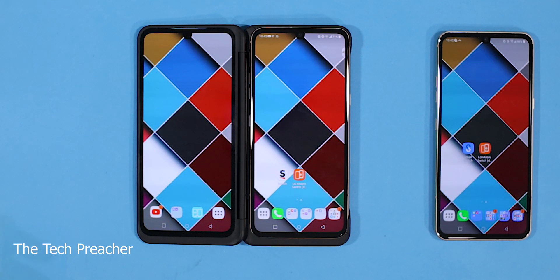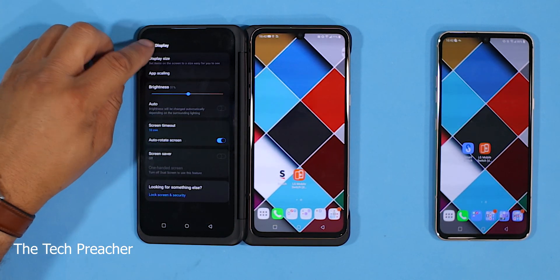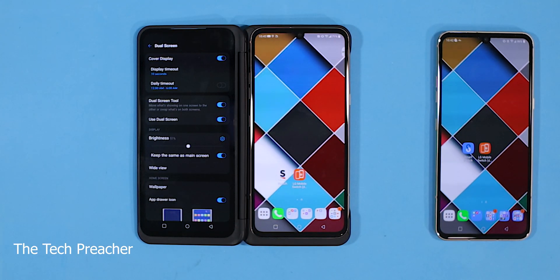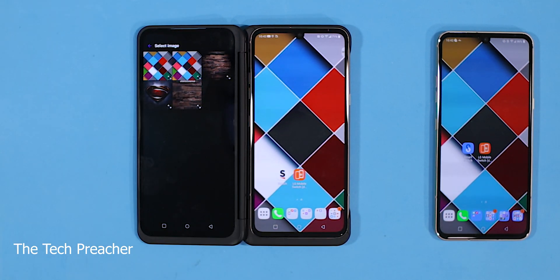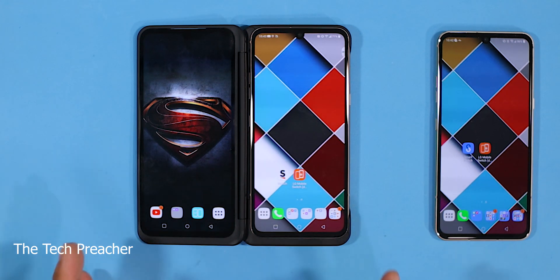Can you set a second wallpaper on the dual display? Yes, you can. So instead of long pressing it, you want to hit your dual display settings. You can get to it two ways: go here and hit settings — that's your display settings — or scroll down and there it is. So you go to your dual display settings and you see wallpaper. Now right here, you pick the wallpaper you want. I go to gallery and I'm going to change this wallpaper to my Superman right there. I set the wallpaper and boom — that's really simple on how to change wallpapers on the dual screen LG V60.